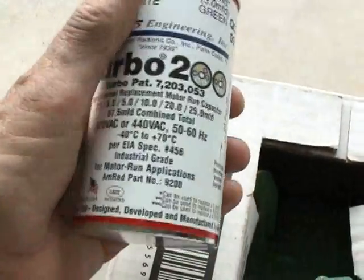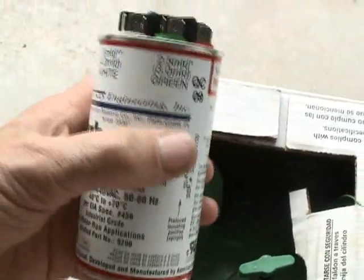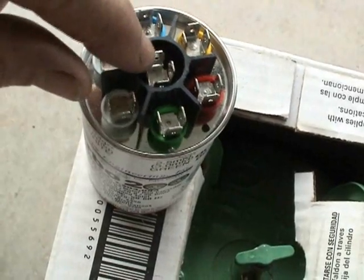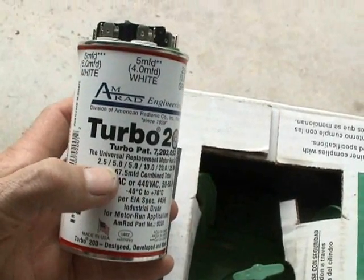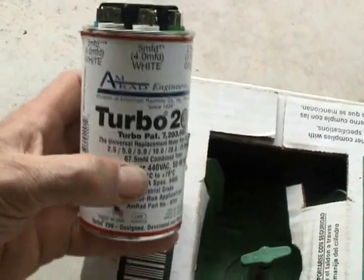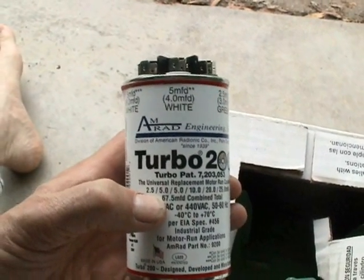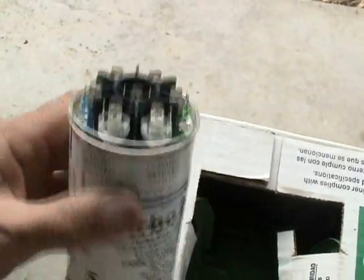Now, if you need something with more capacitance, then you have the Turbo 200 to rely on. It's a much larger run capacitor, but as you can see, you have a good selection of taps to connect to. And as always, the center post is where your common wire connects. The value on this goes from 2.5 up to 67.5 microfarad, depending on what you need. The Turbo 200 would probably be a good replacement run capacitor to replace a dual run capacitor that connects to your condensing fan motor and the compressor.